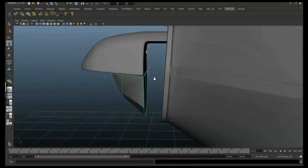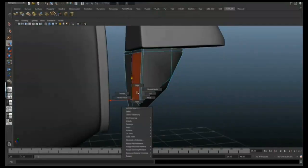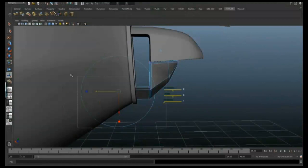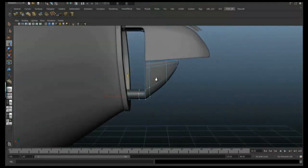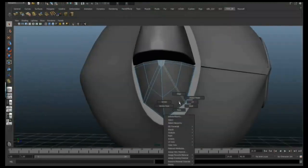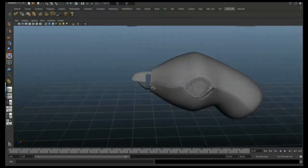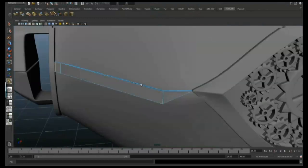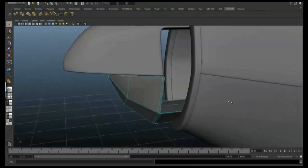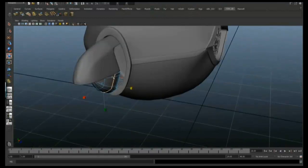I'm going to do the same on the bottom — just use the split poly tool and then just delete part of that centre line. Tighten those edges up. Now what we're going to do is just tweak the beak until it feels quite right.